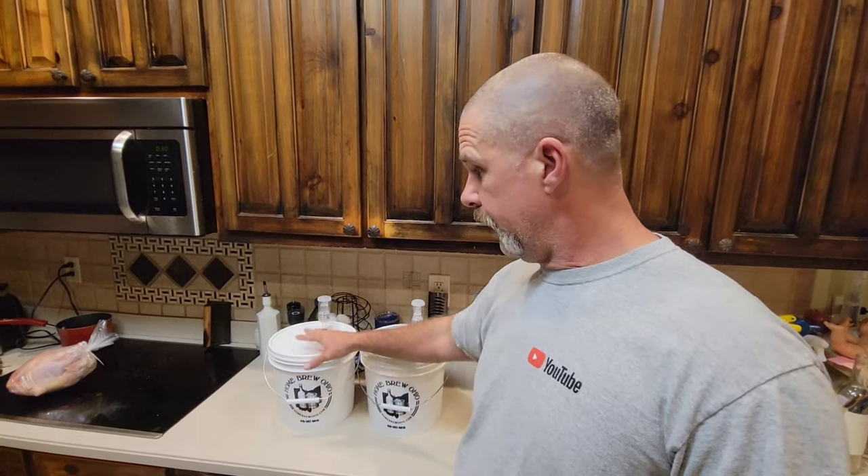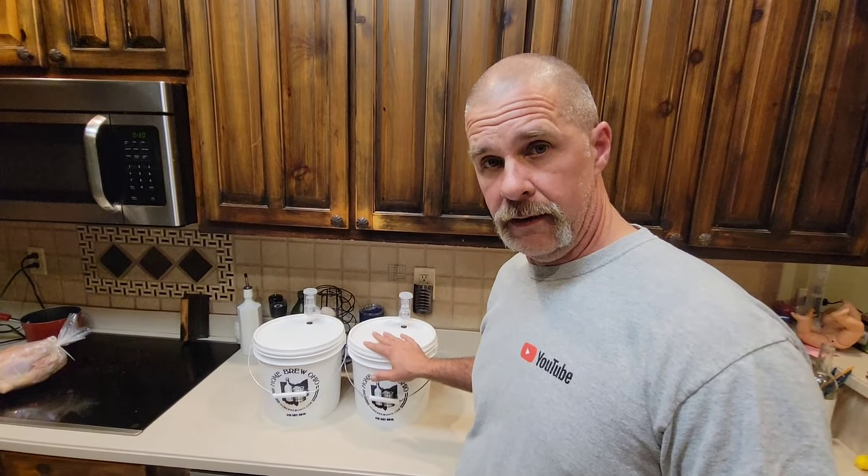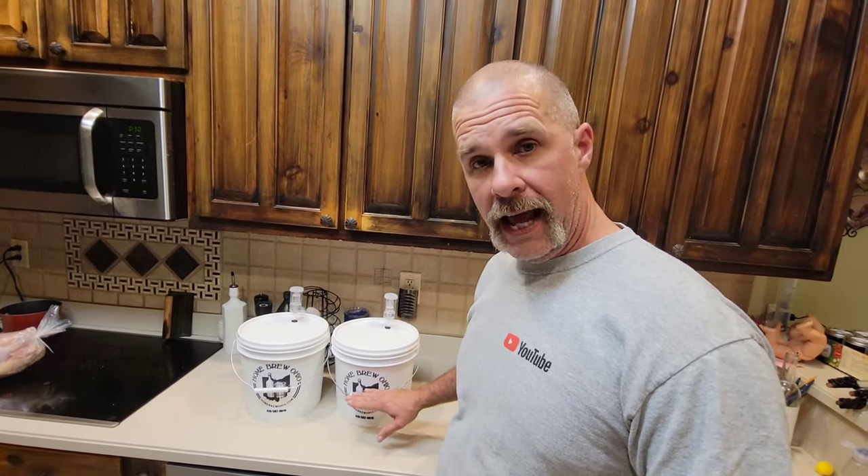For step one, that's basically it: a couple of two-gallon buckets with lids and airlocks, a gallon of grapes per bucket — that'll fill your bucket half full — then fill with water right to the top of the grapes, and let them thaw out until tomorrow. If you're on city or county water with a lot of chemicals, I wouldn't recommend using that. Try to buy purified or spring water instead. Tomorrow we'll do the crushing.